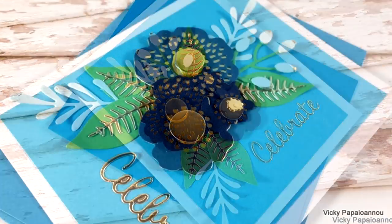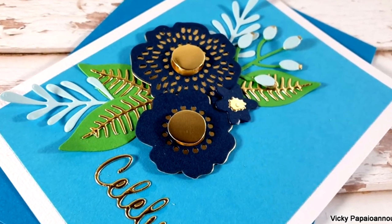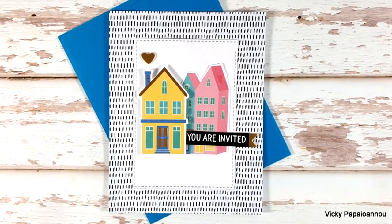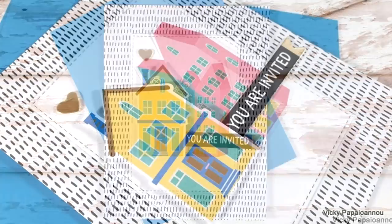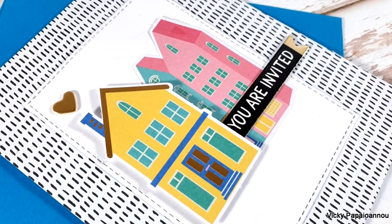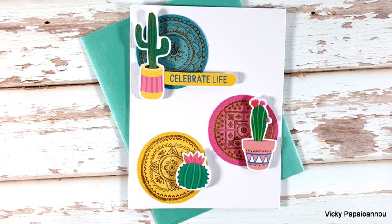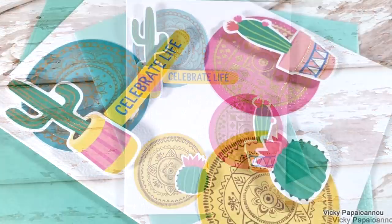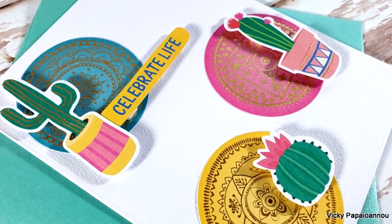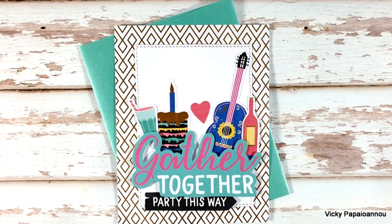After creating these 10 cards, I still have lots of die cuts, pattern paper, and cardstock to create even more cards. I hope you had fun and got inspired. You will find links to the kit and everything else I used down below in the description. Don't forget to like the video and leave me a comment — it really makes a difference. Thank you all so much and I'll see you all next time.